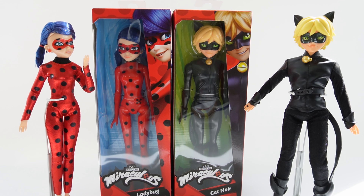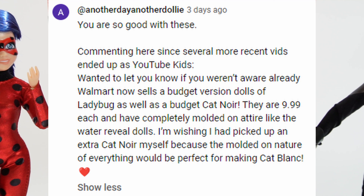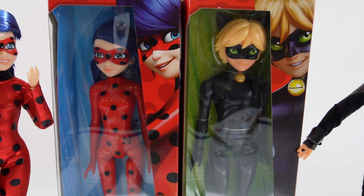Hi everyone, welcome to Evie's Toy House. Today we got two brand new dolls for Miraculous Ladybug. These dolls have their outfits molded onto their bodies, very similar to the Water Reveal dolls. Thank you to Another Day Another Dolly for letting me know these dolls are out already. I got them at Walmart for $9.97, which is a really good price point. If you're interested, you can order them online right now.